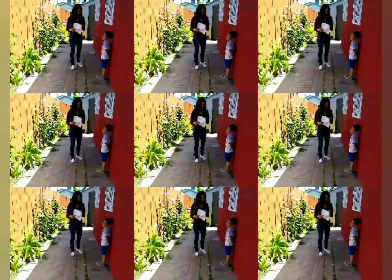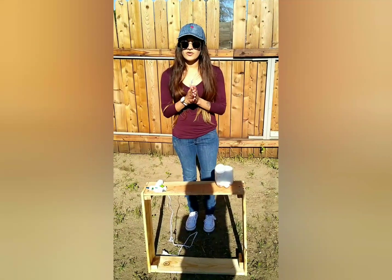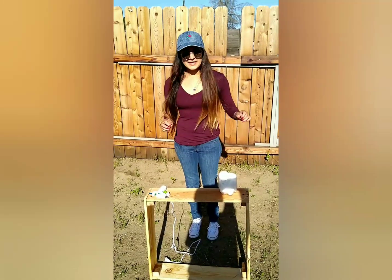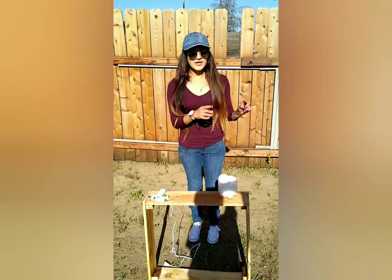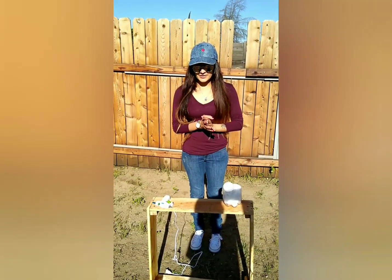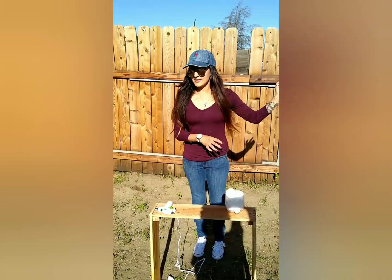It looks like a cloud! I saw a cloud lamp online for $300 — oh my god. My son asked for a cloud lamp and I looked it up online; it was $300. There were several other prices, but they varied between $60 and $300, and I decided to make my own.